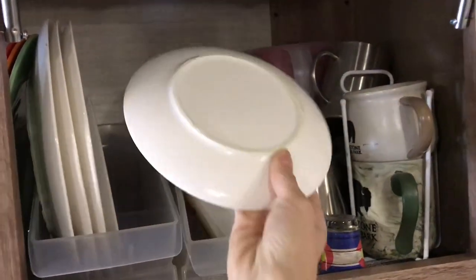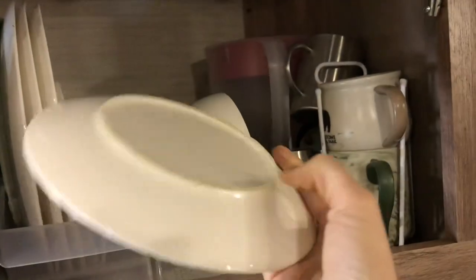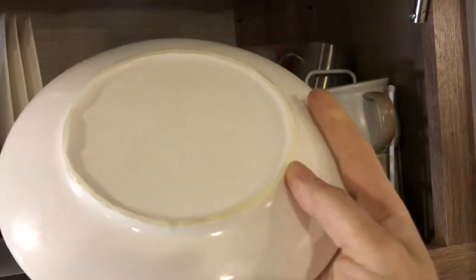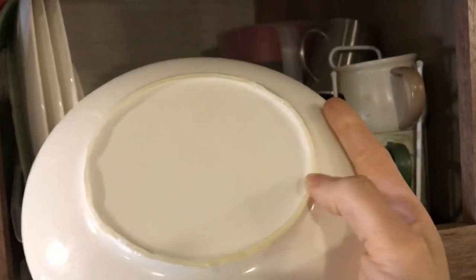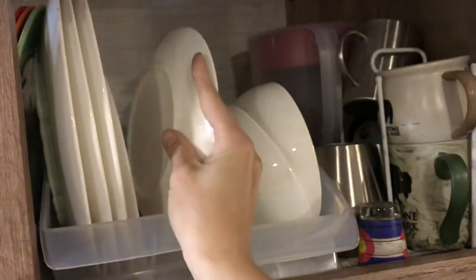We actually have true porcelain dishes because we like eating off real plates and not plastic. We put a one-time bead of silicone on the bottom, let it dry — eventually some of it starts wearing off after a lot of washing, but overall it's really nice.